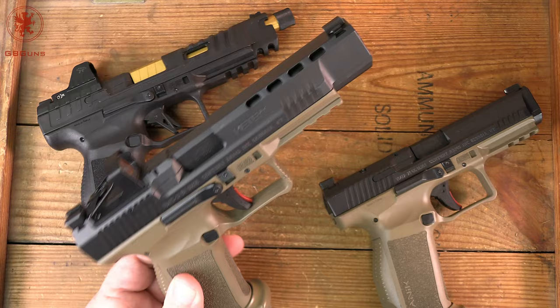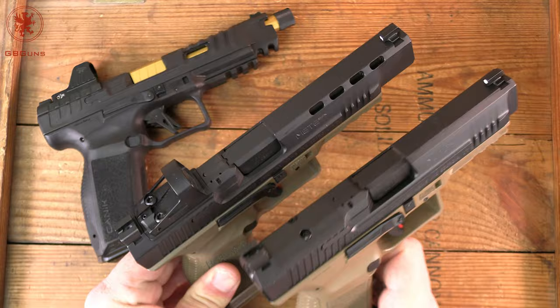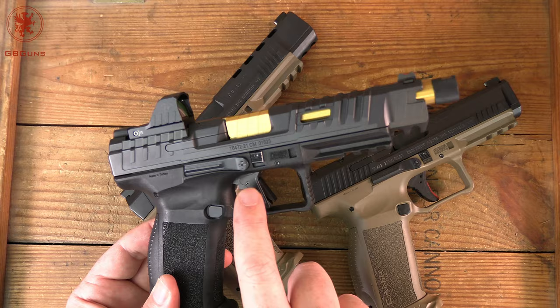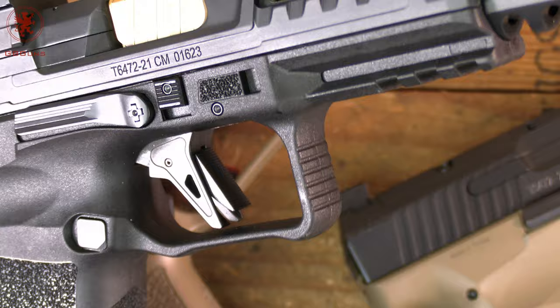Loaded chamber indicators are shorter and up top. All of these models are optics ready and compatible, and it's basically the latest and greatest. With the Rival, we saw a return of the aluminum flat face trigger — however, it's different than what you saw on the Elites.